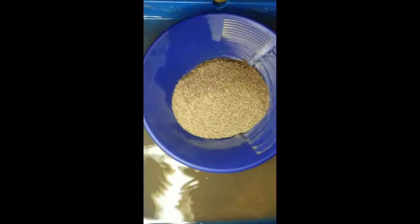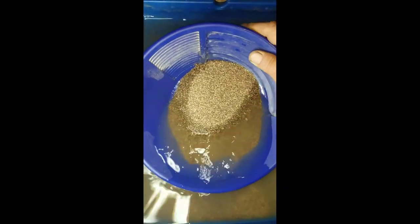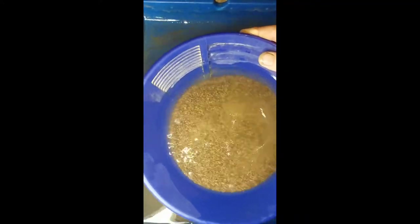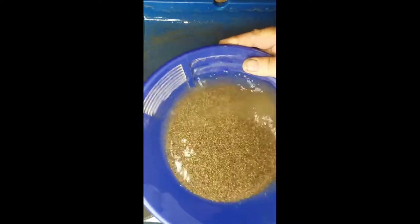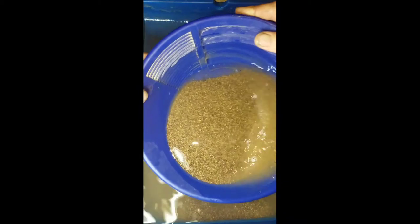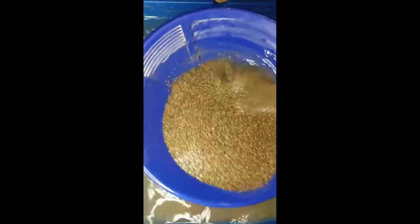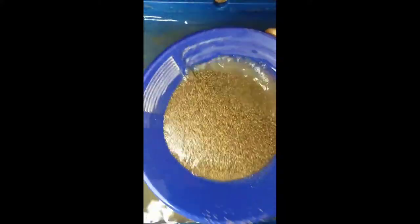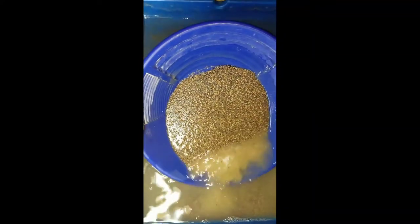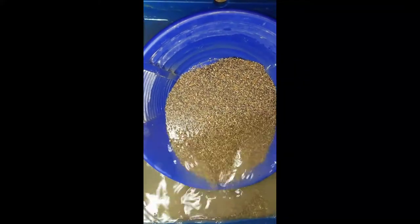Alright, we're back. I've got some of these seconds that I've been going through from that big bucket. This is plus-20 size, and it's seconds. Let's go through this real quick and see if something happens to be in here. I found that little flake a minute ago, so there could be another flake in here. Let's see — comes out plus-30, minus-20.